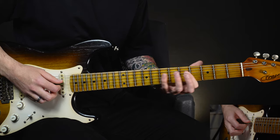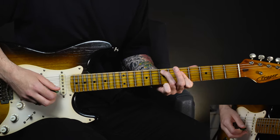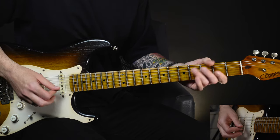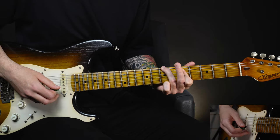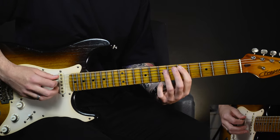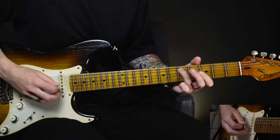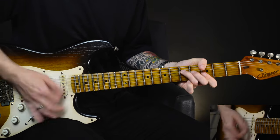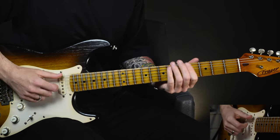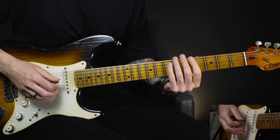Then we've got the fifth fret on the D and the G. So once more back to the G, over to D, and then down to C again. Once we've slid up to these first inversion shapes it kind of leaves the fingers open to grab more notes in this position.